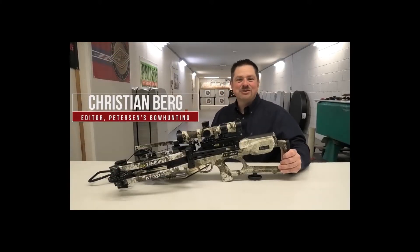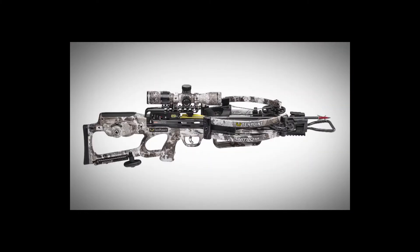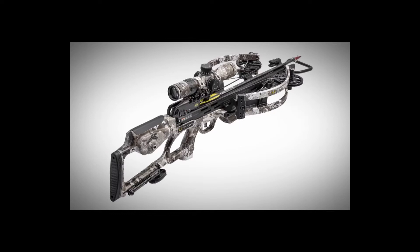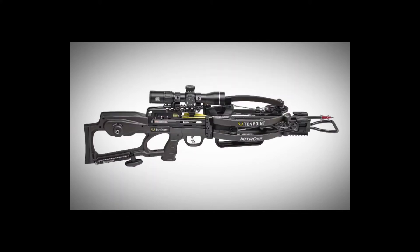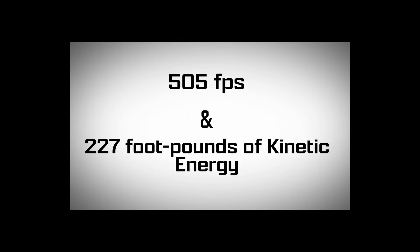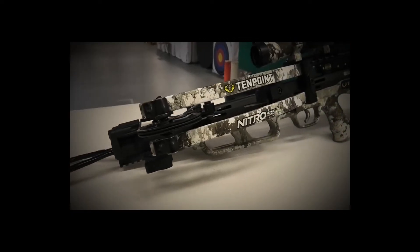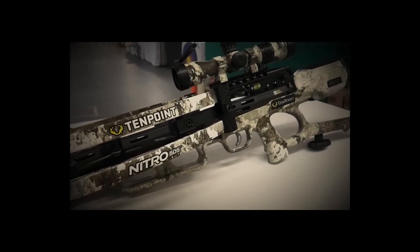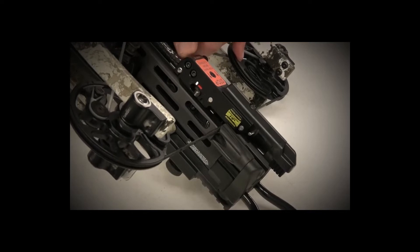Hey everybody, thanks for checking us out today at Peterson's Bow Hunting. Today I'm excited to give you a first look at the new for 2022 Nitro 505 from 10 Point. There's a bit of a speed race going on in the crossbow world, and 10 Point is upping the ante with the Nitro 505, which is advertised to hit 505 feet per second with 227 foot-pounds of kinetic energy — that's with a 400-grain arrow. We're going to talk more about the speed later, but first let's go over some general features of this crossbow.